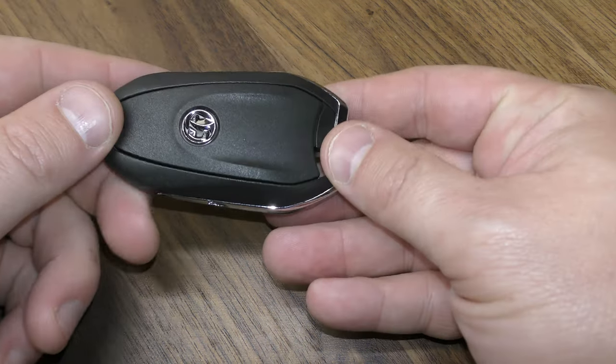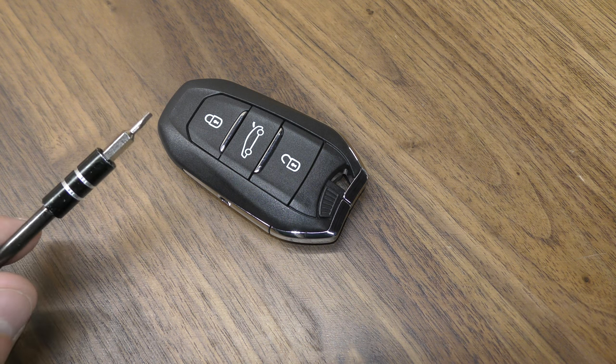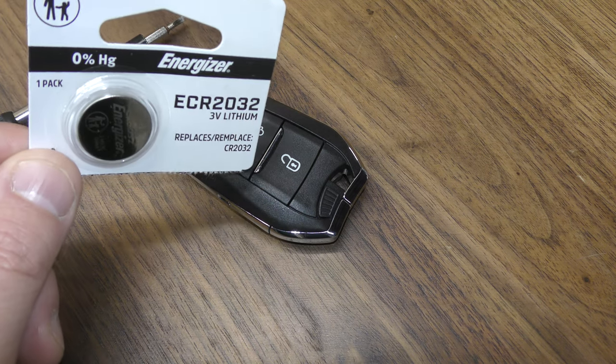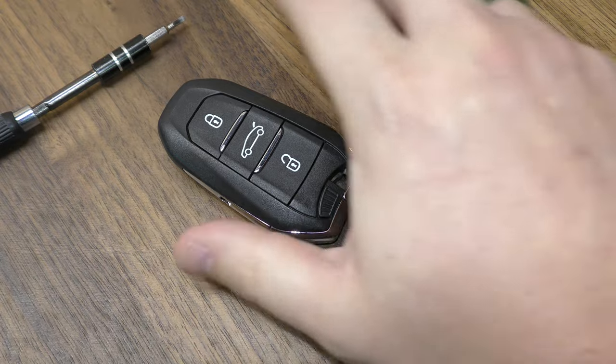Hi there. I'm going to show you how to change the battery in this key fob from a Grandland. Here's what you need: a small flat blade screwdriver about this size is fine, and one of the 2032 batteries. You can get these off Amazon — they're just a couple bucks. There's a link below in the description that will take you straight there.